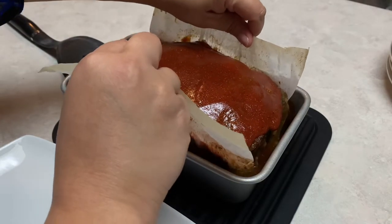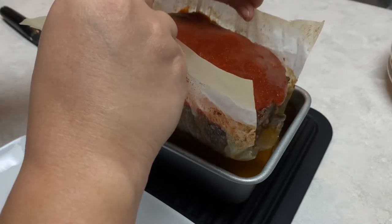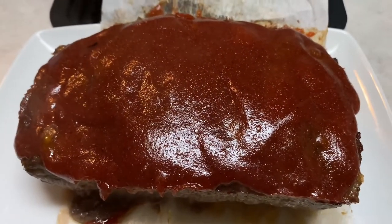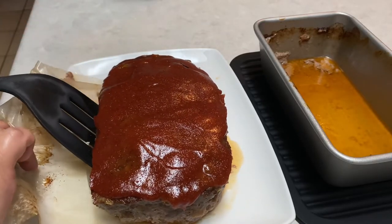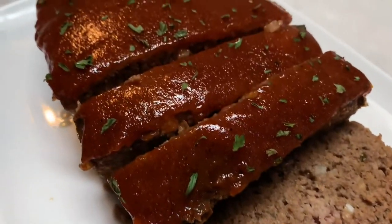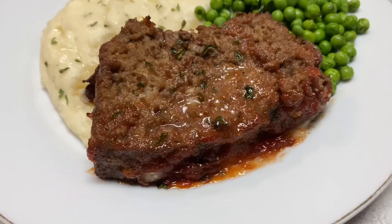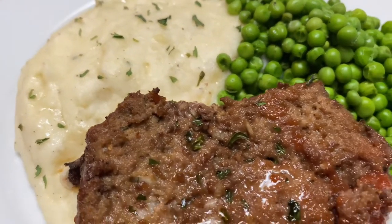After the 15 minutes, go ahead and lift it up with the sides of the parchment paper, drain it well, and move it onto a serving plate. Just slide out your parchment paper — you can see all the fat left in the pan and now I don't have to worry about that. Here it is! You can slice it up now and serve it with whatever you like. I like to serve it with mashed potatoes, and today I chose to serve it with some peas. It is all done and ready to eat. I'm going to leave a link in the description box for how I made those mashed potatoes.